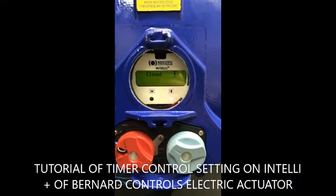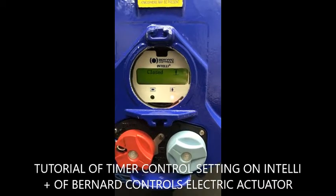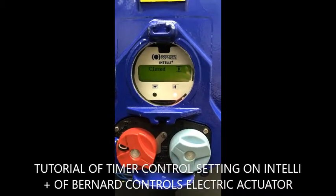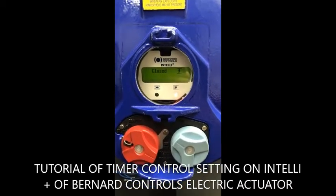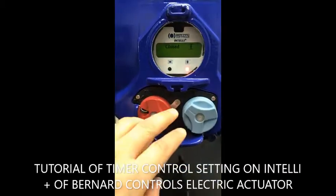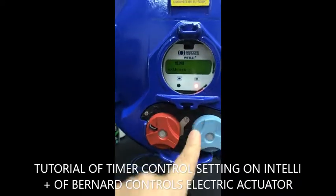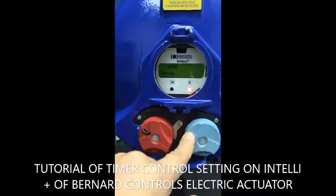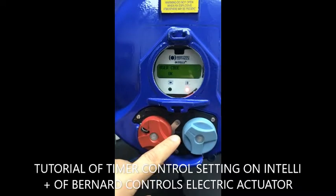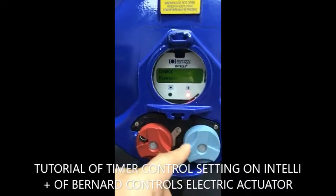This is the tutorial to set the open or the closed timer on the Inteli Plus control from Bernad control. First thing you have to enter in the menu. You go to change, enter your password if you have one, and go to select timer.